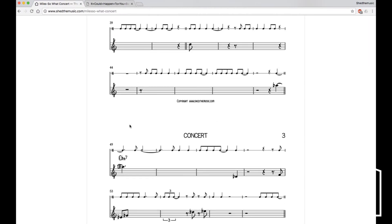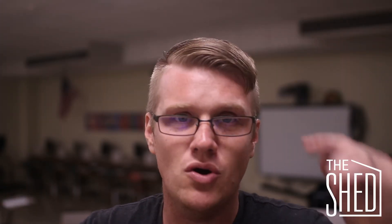It's very good at getting students to be successful at transcribing. Once they're successful, they're going to feel good about what they've done and they're going to do more transcriptions, and that's going to help them get language and be able to go from ideas that they have in their head to their instrument.